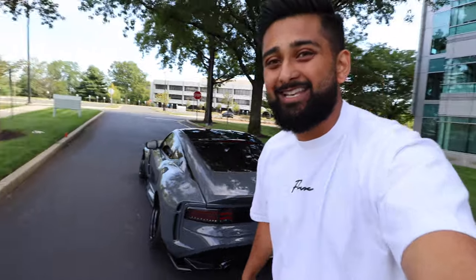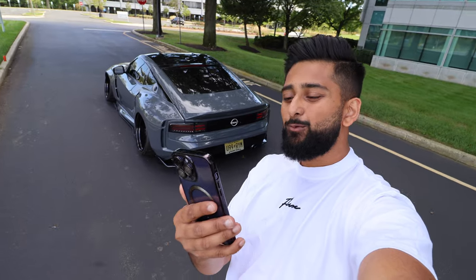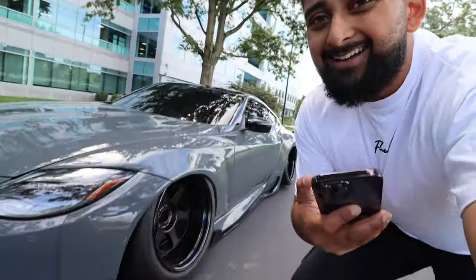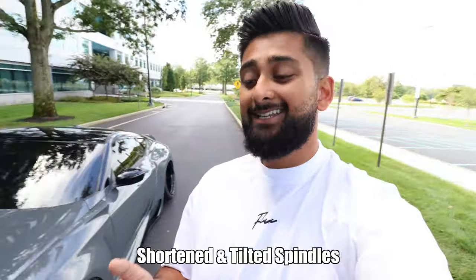For those interested in the camber arms: in the rear we're running Megan Racing rear upper control arms at about $450, and Voodoo rear camber arms at about $230. Up front we're running Megan Racing upper control arms at about $300. Where you really get your camber from is the shortened and tilted spindles, which were about $450.